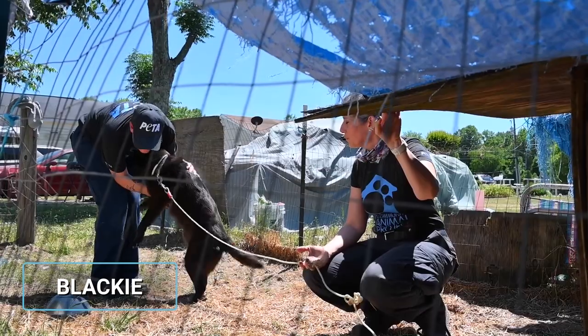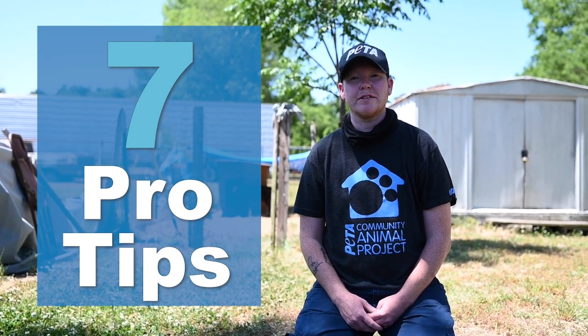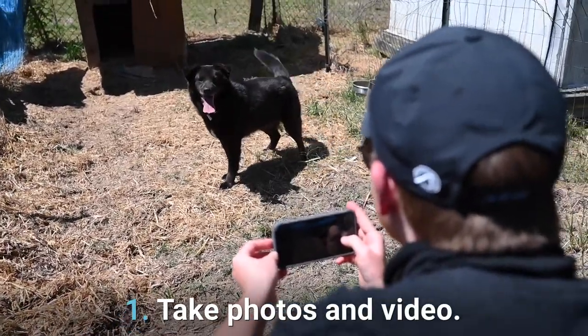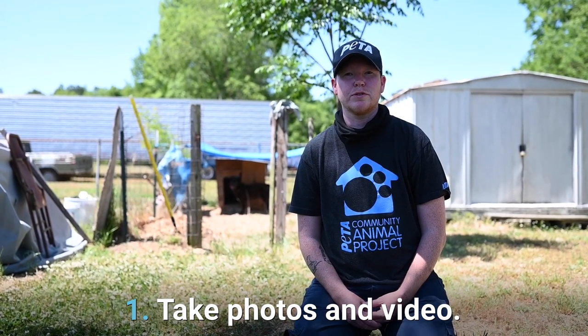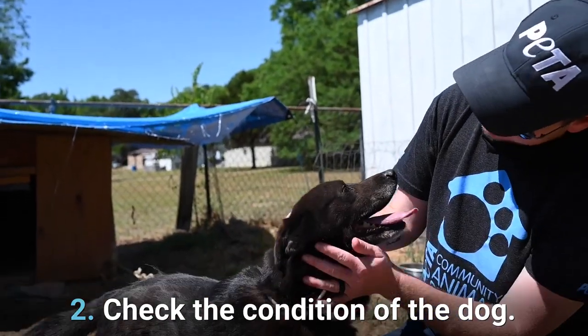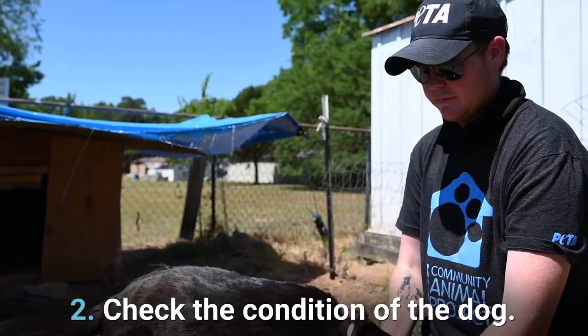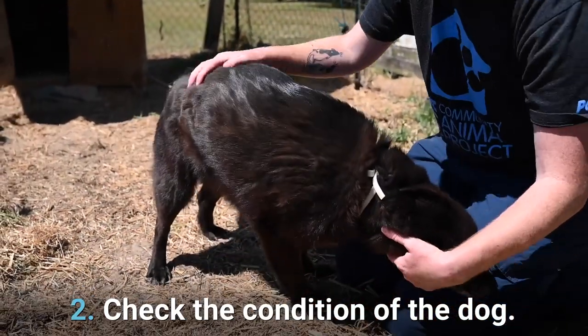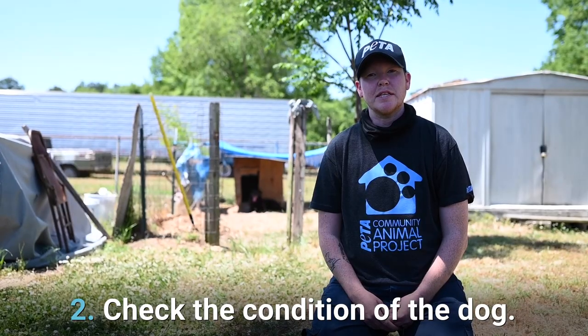He's such a good boy. I'm going to tell you seven pro tips on how to improve the lives of backyard dogs in your community. Number one: take photos and video. Documenting the conditions is very important, especially if the situation turns into a cruelty case. Number two: examine the condition of the dog. This will include the nose-to-tail exam as well as the body condition score. We use the Tufts scale, one to five — one being ideal and five being emaciated.